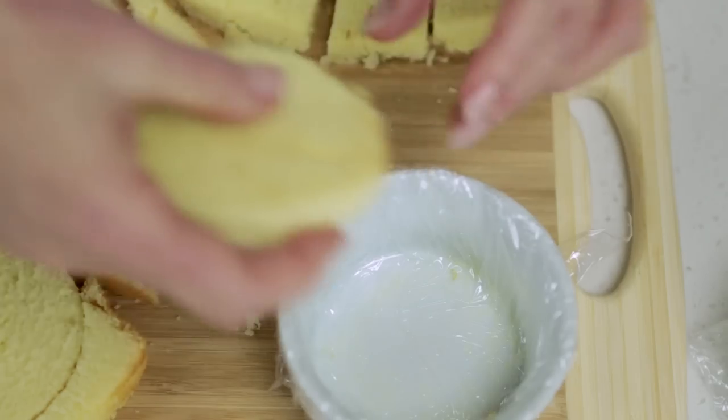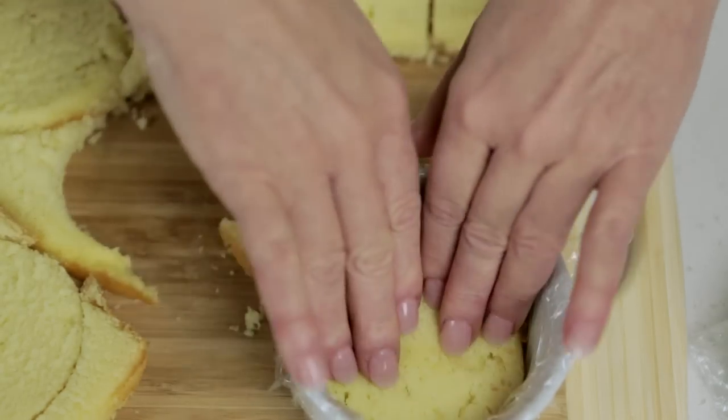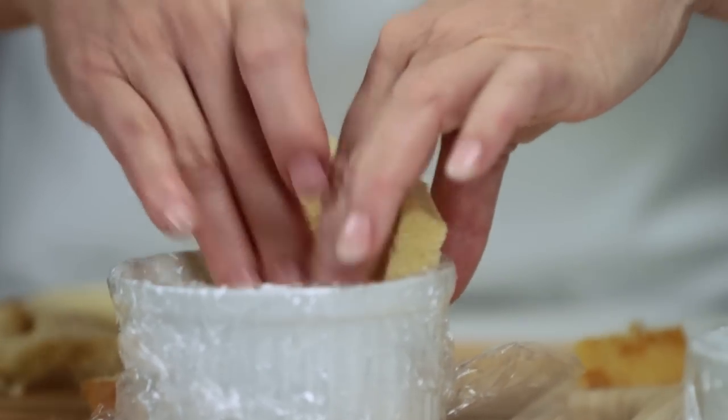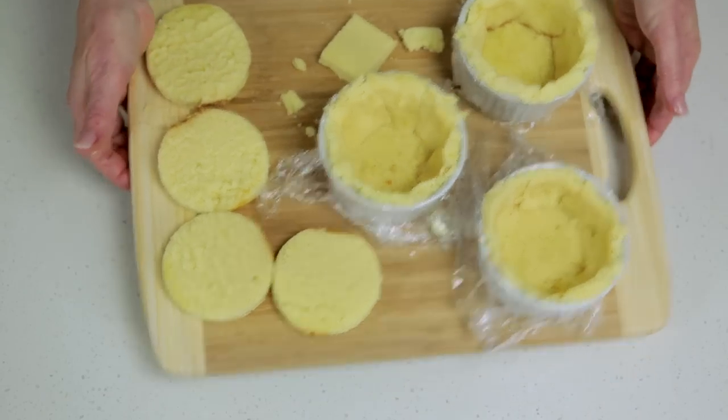Press the cake pieces into the ramekin — this will become the top when the charlotte is turned out. Line the sides with rectangle pieces and set aside four cake rounds for later.